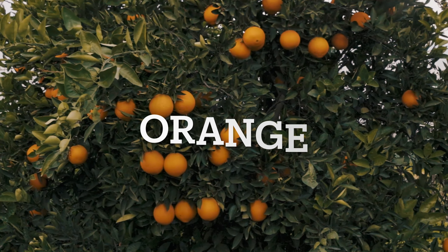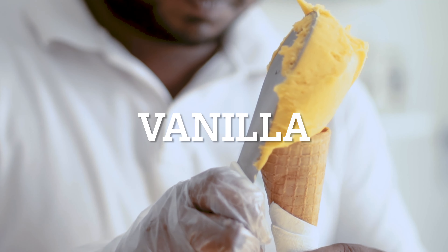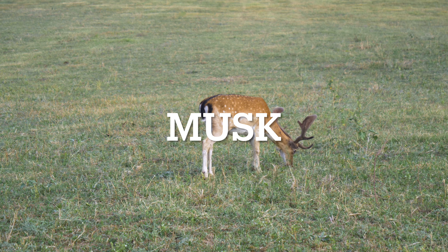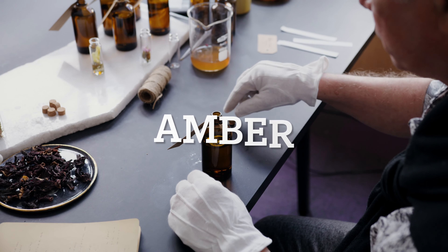Now with Anna Abadaya, up top we have bergamot mixed with some orange. In the mid, we have vanilla and pear. And in the base, we've got musk mixed with some amber. Now let's talk about the fragrance experience, and we'll start off with Amber Oud Gold Edition.